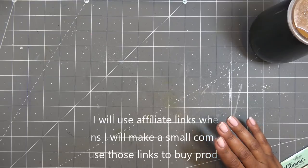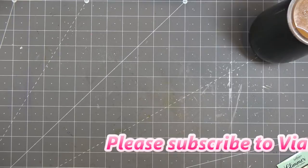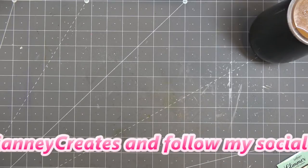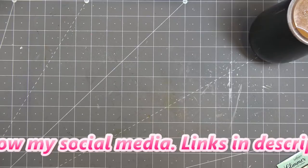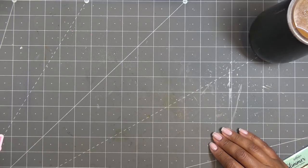I always give that disclaimer, but these really weren't sent for review — they're just items that Spellbinders would like for us to have to use as we see fit. So they're just some new tools. I thought I'd show them to you guys because right now they have their spring cleaning warehouse sale, and if there's something you want to add on, you can plainly do that.